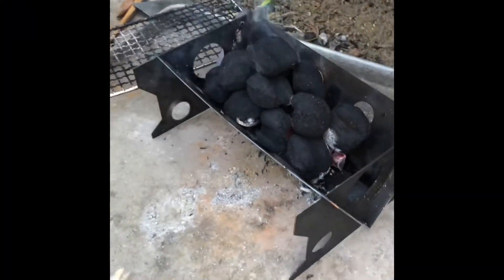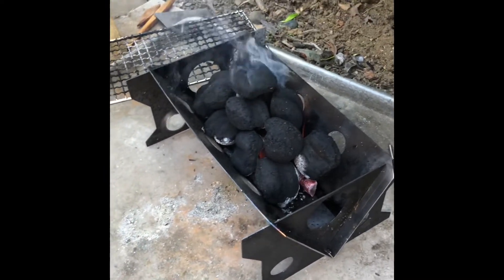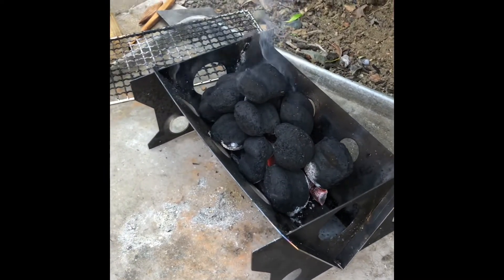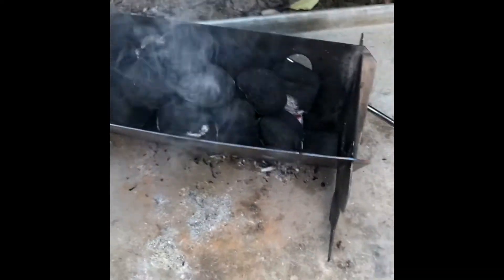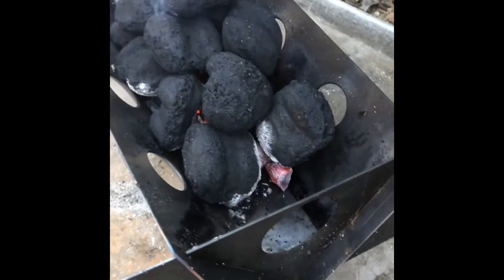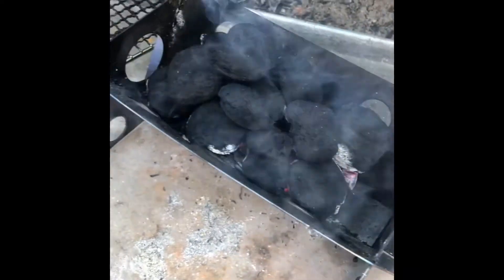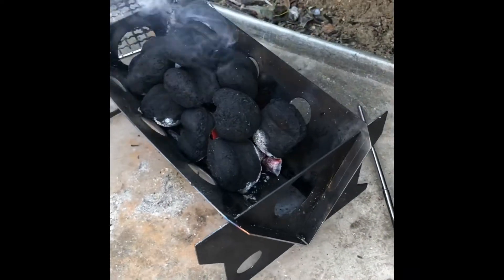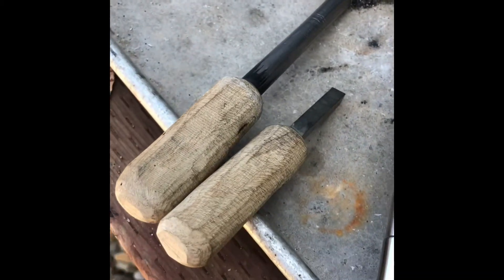We used to pack that little Weber propane barbecue to the races and tailgaters and stuff, but I think I found my new buddy here. Got the coals on there and they're starting to pop off — you can see that. Had to switch to the phone here instead of dealing with the GoPro.